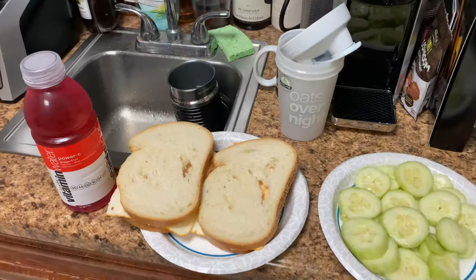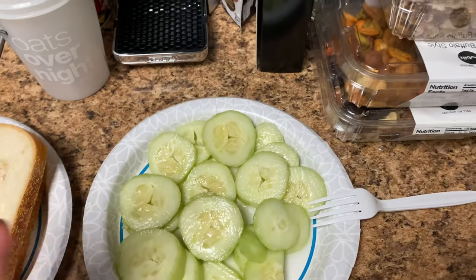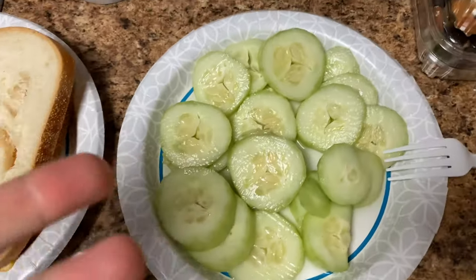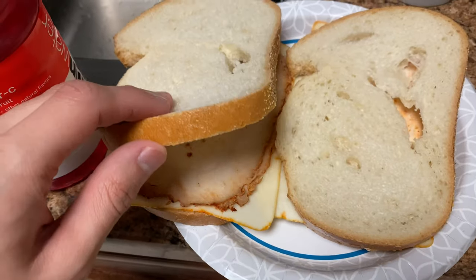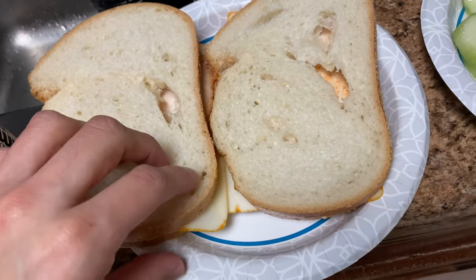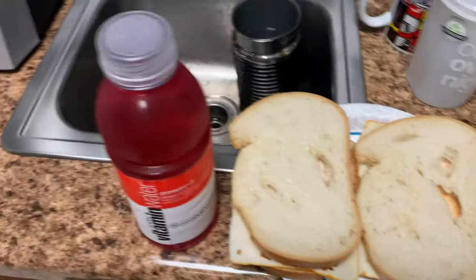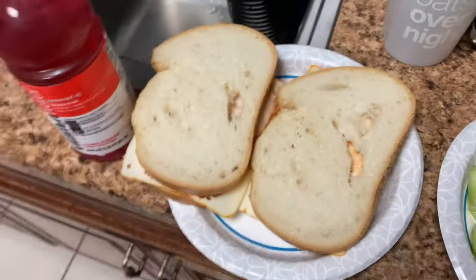Alright you guys, now I'm just going to peel the cucumbers, prepare them, make my sandwich, and then I'll show you guys the finished product. Here's the final product. So here are my cucumbers — chopped up cucumbers, lime juice, a little bit of salt, and that's it. And then the chipotle chicken sandwiches on that bread I mentioned earlier, with the chipotle chicken, muenster cheese, and a little bit of mayonnaise. And of course my dragon fruit Vitamin Water. And that's about it.